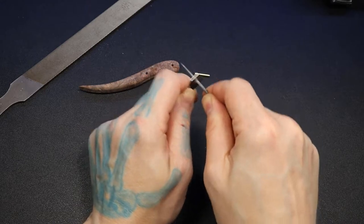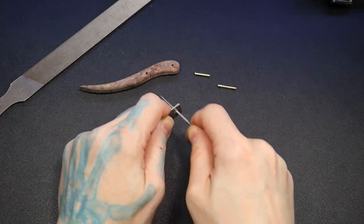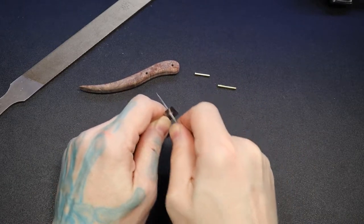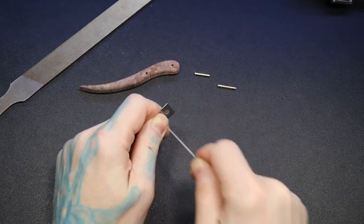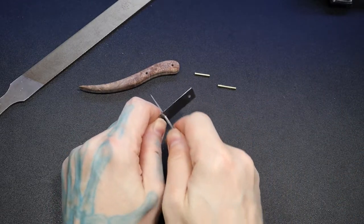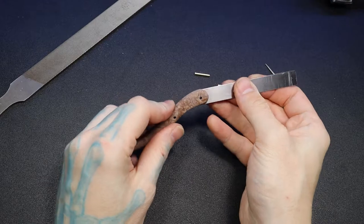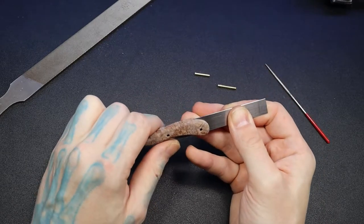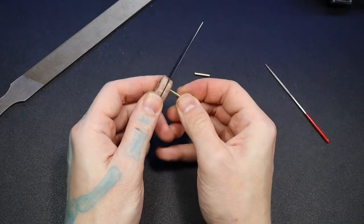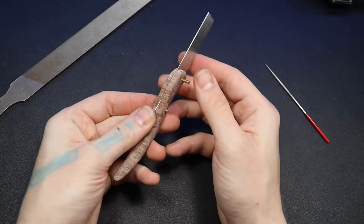I'll use this diamond needle file — it's not a normal needle file, so you can use it like a saw. I'm going around the entire circle just opening everything up. I'll do this one a bit too since it's a really tight fit. Smooth it out a little bit — let's try it again. That feels like a better fit; got some of those rough edges out. First pin and second pin — there we go.